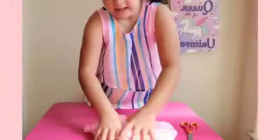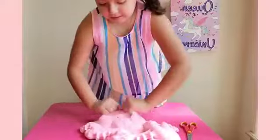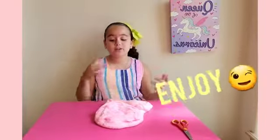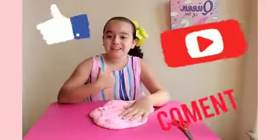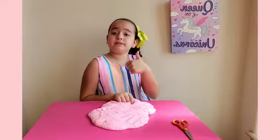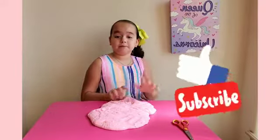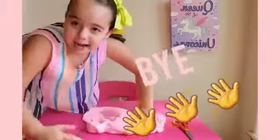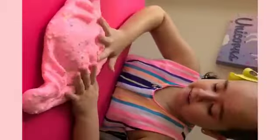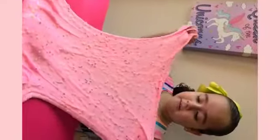You can see how they look in there. Make sure to give it a thumbs up, hit the notification bell, leave a comment, and subscribe. Bye guys, I love you!